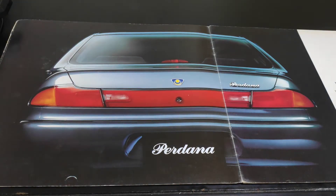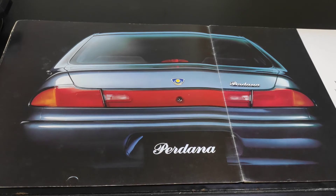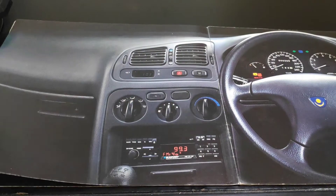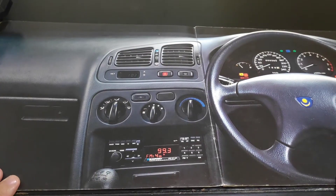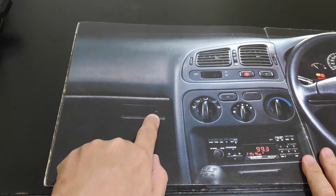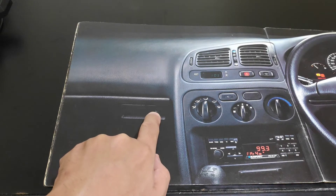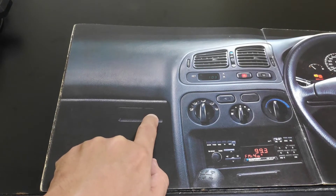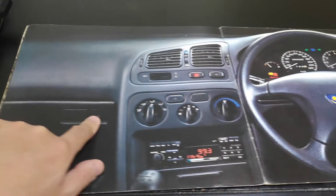Even after 15 to 20 years, the original badge color is still very good and doesn't fade. The interior features a lockable glove box — you can use your car key to lock it or unlock it from there.